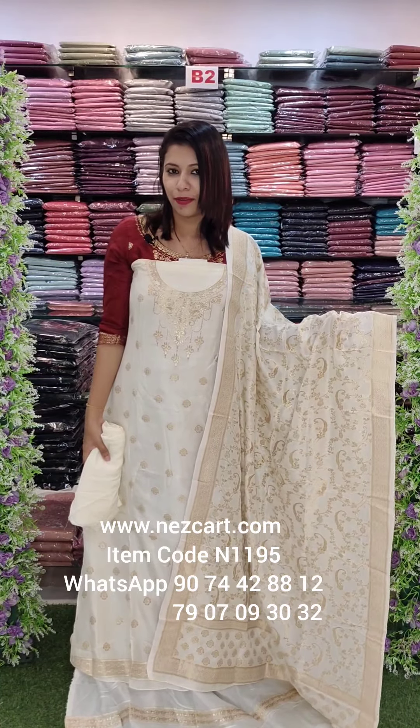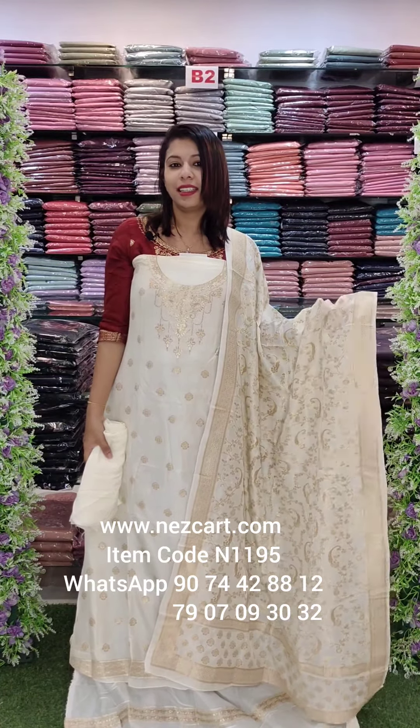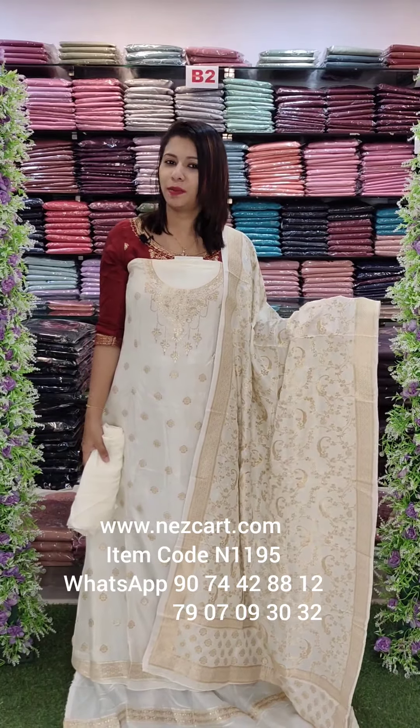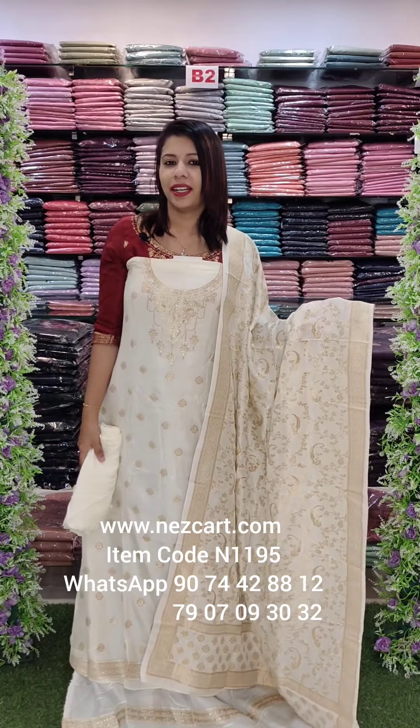Pure Dolor Benarasiya fabric, priced at 2,290 with free shipping. If you want, go to the website or WhatsApp. The next video will be at 9:30. Thank you.